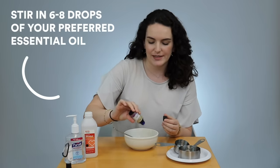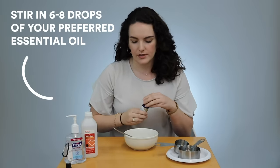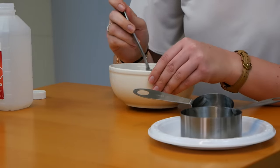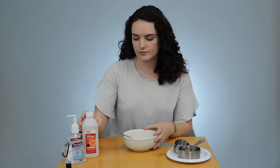Home recipes call for about eight to nine drops of it, depending on how much you make. You can use pretty much any essential oil that you'd like. And that's pretty much it — we have our own homemade hand sanitizer.